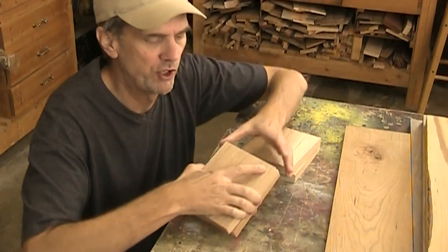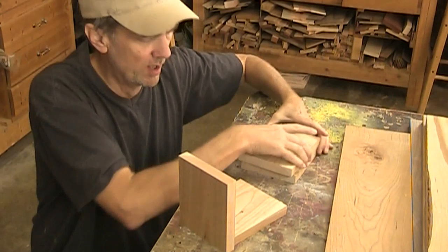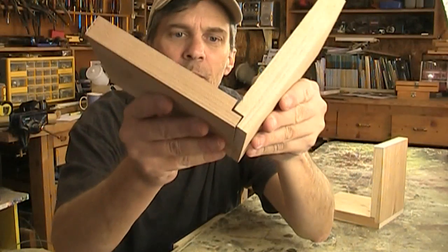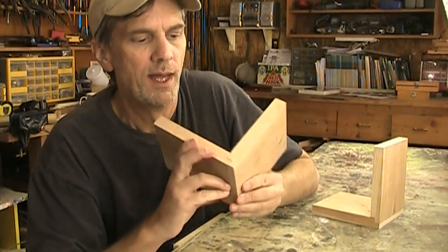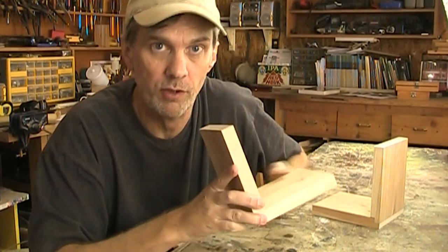I've cut out four pieces of cherry that are five inches by six inches, and these are going to be my supports. What I want to do is create a rabbeted joint on each of these. I like making rabbeted joints because they're pretty quick and easy to make, and there's plenty of gluing surface, so it's a pretty strong joint too.